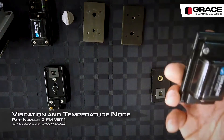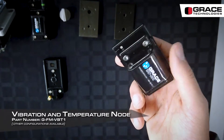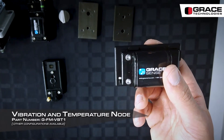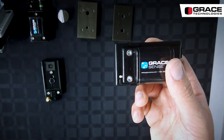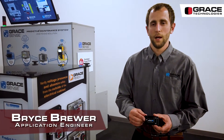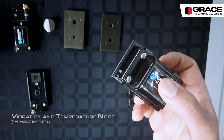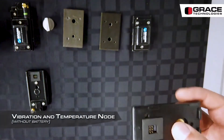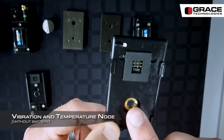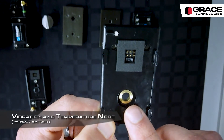Our vibration and temperature node sits out on a motor and sends back information about that motor's health using a tri-axial accelerometer as well as a surface mount RTD. It's all over-molded and has a replaceable long-life battery that lasts three to five years at a one-hour setting. The device has an LED to provide status indication as well as a through hole where you can mount it onto a variety of mounting options or stud mount directly to the equipment.